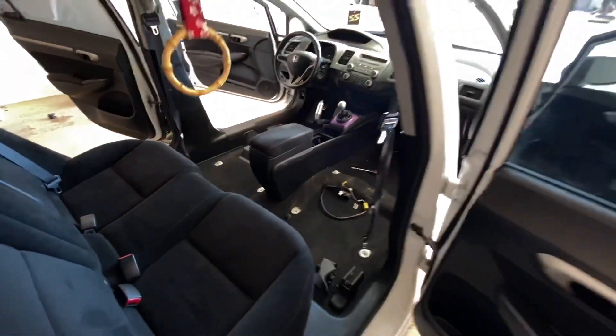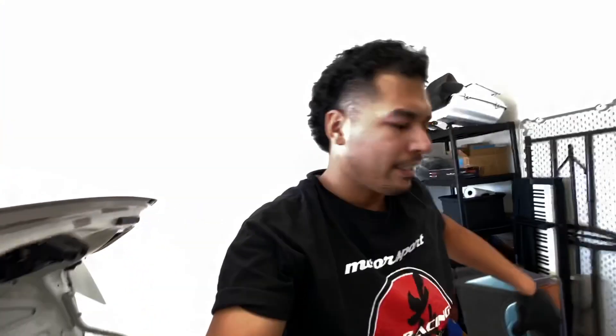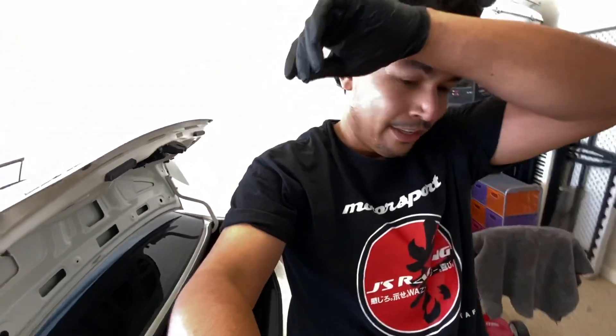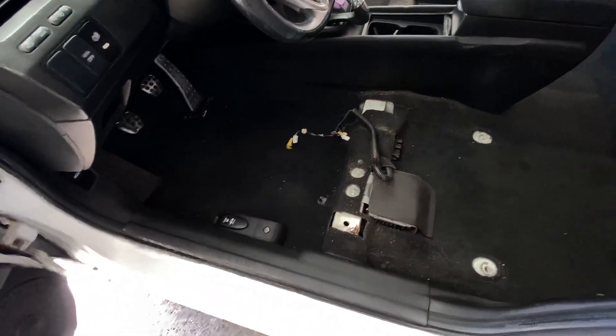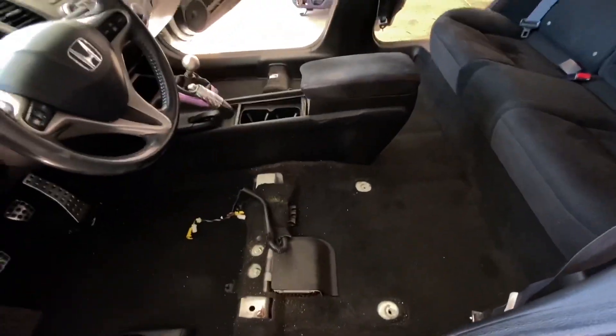Front seats are out. It's not the seats that are the hardest to get out — it's the stupid clips. So I'm going to go ahead and get the vacuum, we're going to bust this out, and I'll get back with you when I'm done.